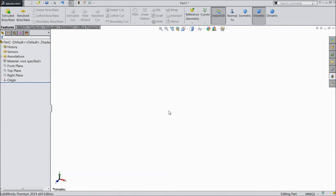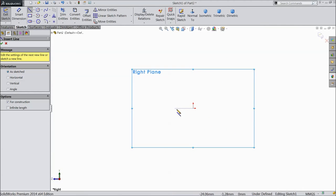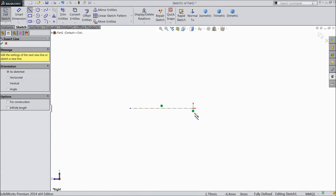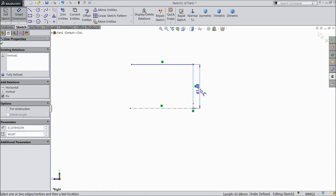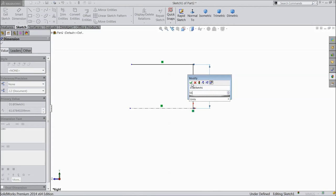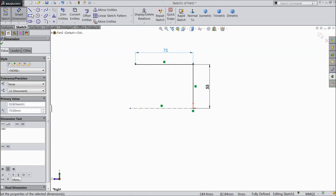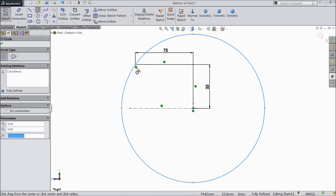Welcome to CAD CAM tutorial. We are going to sketch an Iron Man head, so let's start. Choose the right plane, sketch, choose center line and draw one horizontal line. Choose line, draw one vertical and horizontal line. Choose smart dimension, assign dimension 55mm and 75mm. Choose circle and draw one circle from origin point to this point.